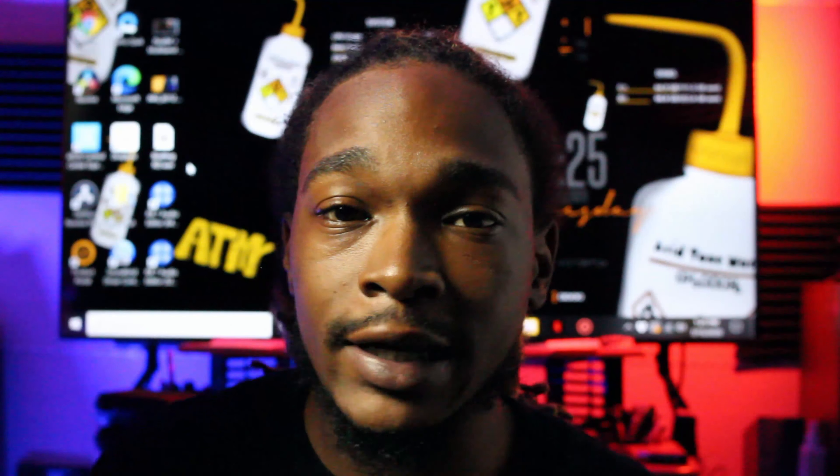Obviously you're going to have to clean it — delete all the files on it — but you'll have storage after that. I have three of them and I just wanted to share how I'm going to be using them.